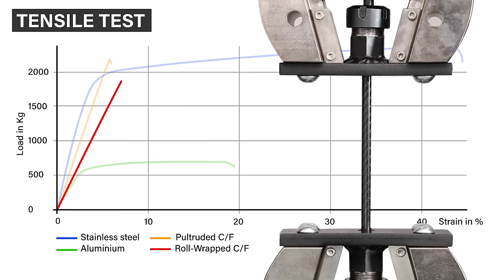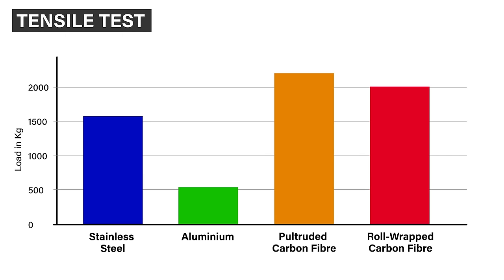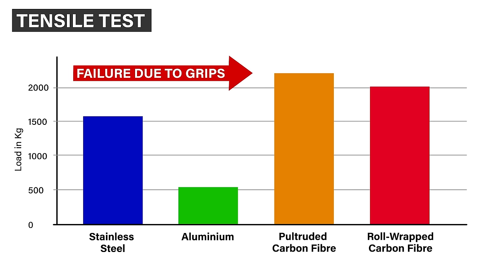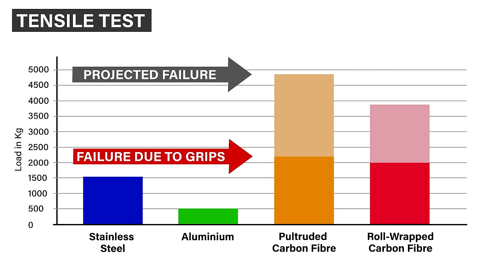The roll wrap tube follows a very similar profile, failing slightly sooner than the fully unidirectional pultrusion and showing a bit less stiffness, also breaking prematurely at the grip. With results side by side, the pultruded carbon tube has the highest strength at over two tons, followed by the roll wrap tube, then stainless steel, and in last place aluminium yielding at around half a ton. The clamping method caused the composites to fail at less than half their theoretical tensile strength — had they not, the pultrusion should have measured three times the tensile strength of steel and 16 times that of aluminium.